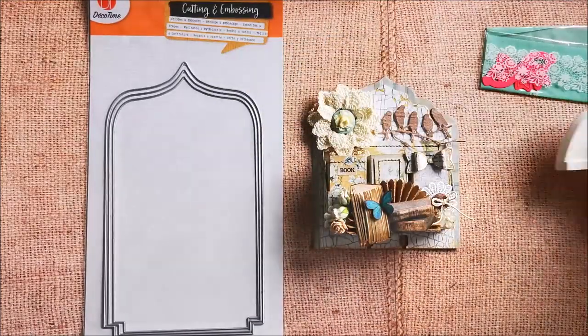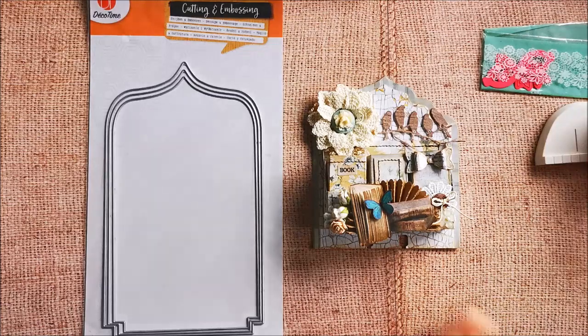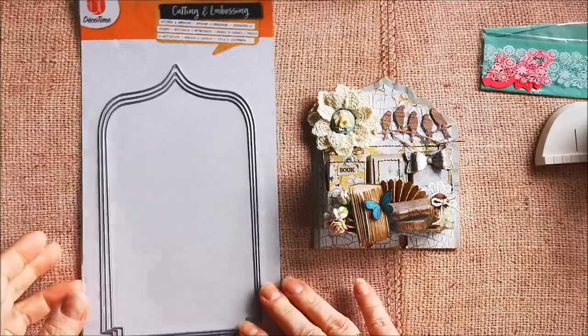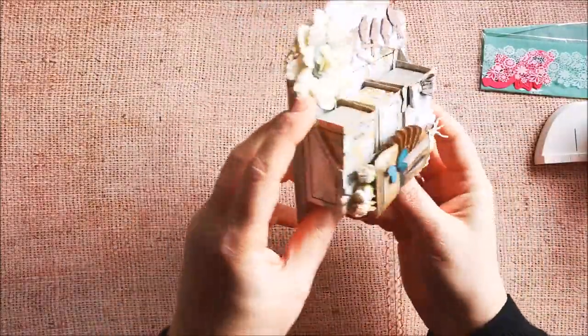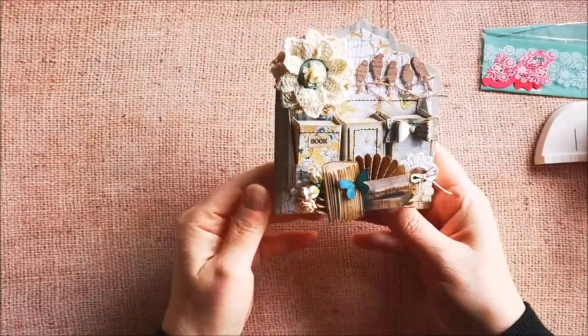You can also use a Memorydex card or a Memorydex die for this. There's a bookshelf, as you can see, and there are tiny books in here. You can put goodies in them.